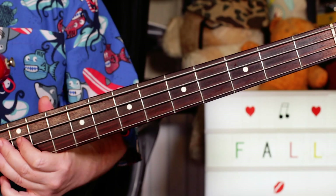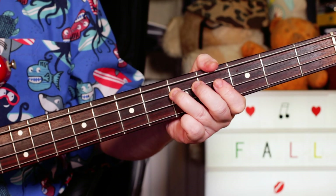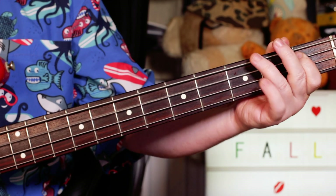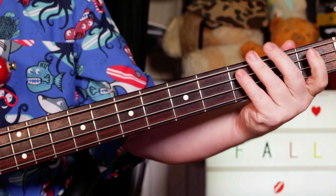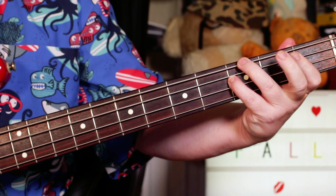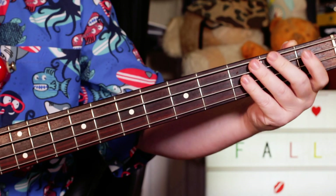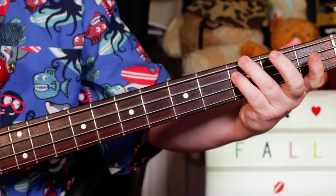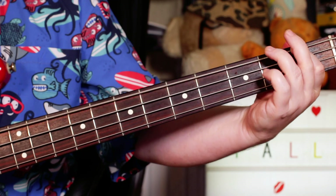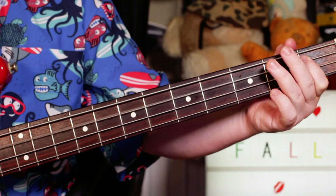So next we'll take a look at the bass. I'm coming in on D to C to Bb on the A string — 5, 3, 1 — and then I've got Bb, G to F — 1, 3, 1 on the A and E strings. And then a little fill: I'm playing F, F, G, C, G — so 1, 1, 3, 3, 3 on the E and A strings.